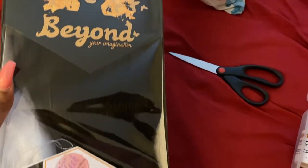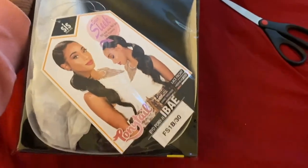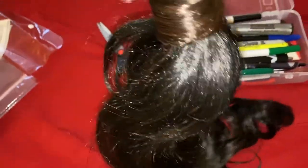The wig comes in a clear box with the stock card photo of the unit in the front. I'm not an expert but I believe this frontal is 13 by 4, meaning 13 inches wide and 4 inches of parting space.